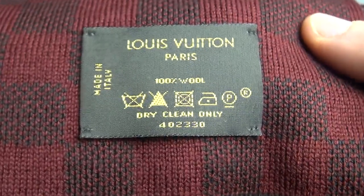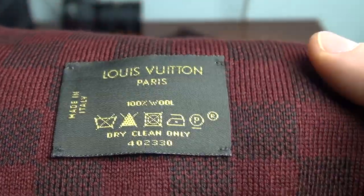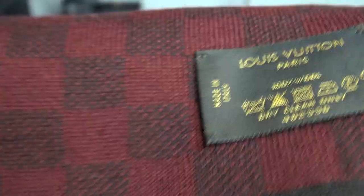You can see it's 100% wool, not cashmere. Like I said in some of the other videos, most of the knock-offs say cashmere until they start knocking them off saying the correct thing.